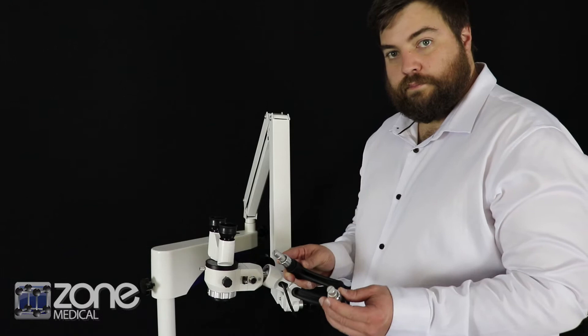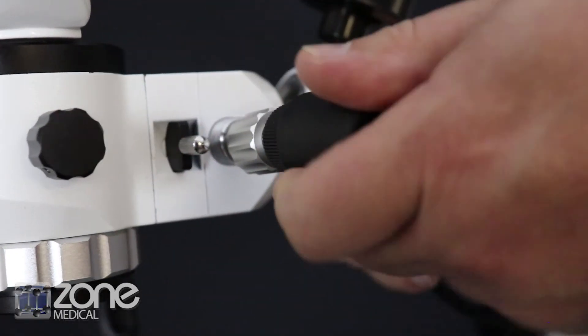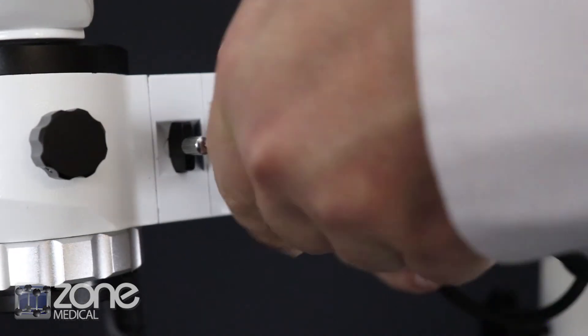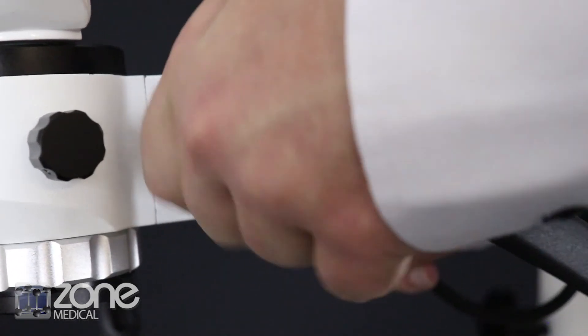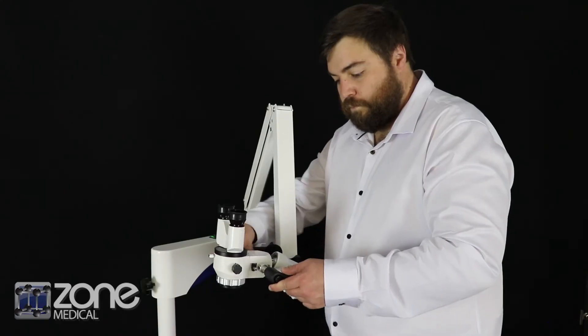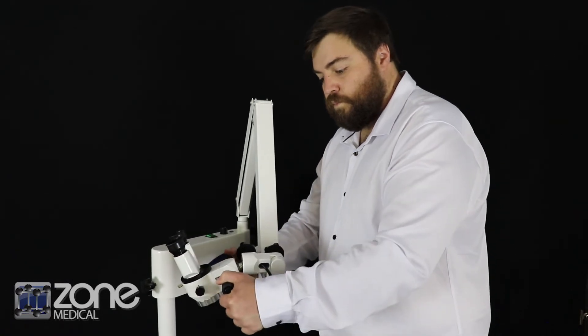Lastly, you're ready to connect the microscope handles. You will notice a cutout in the end of the microscope handle. Please ensure that this goes all the way in to the main unit and do up the locking ring. Your Altean microscope is now assembled and ready for use.